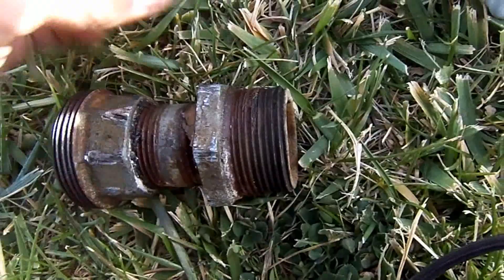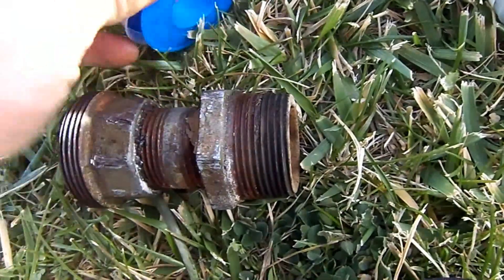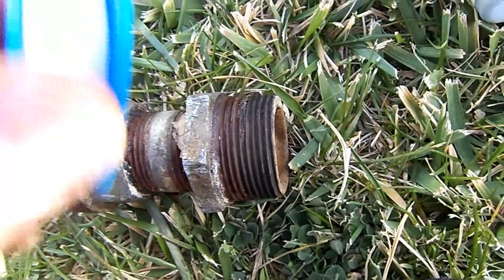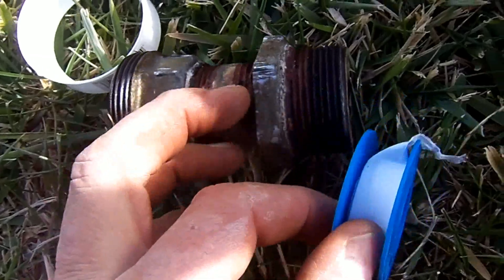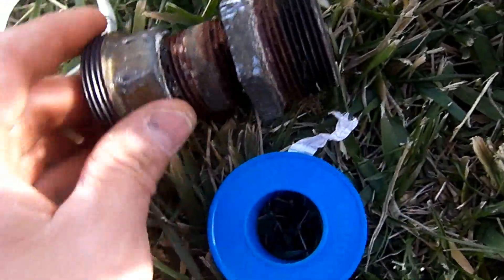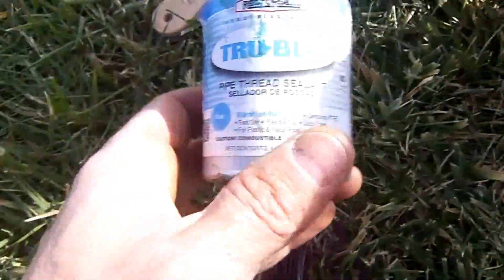When it comes to threading, I like to use Teflon tape. There's actually some special tape specifically for these galvanized fittings, but I like to use the tape and a sealant.